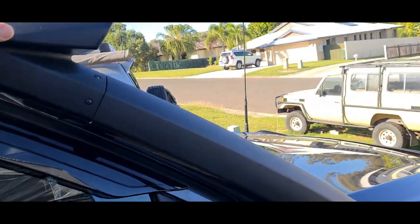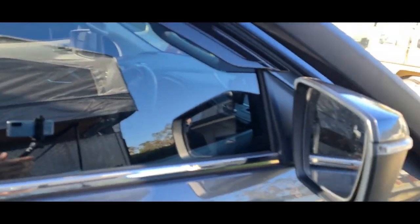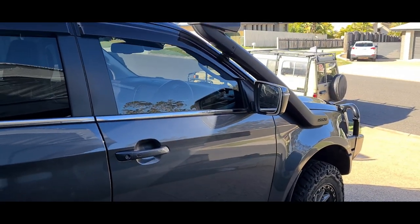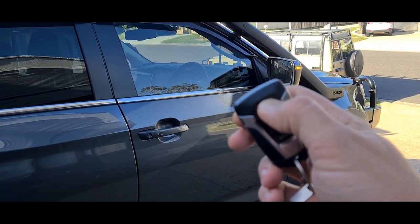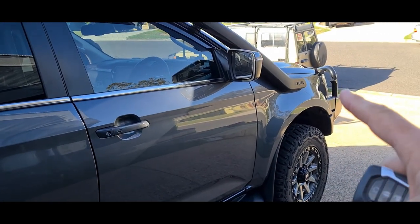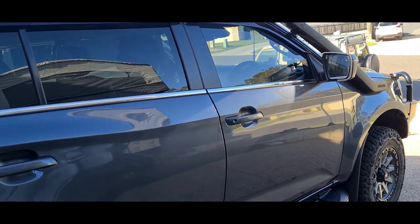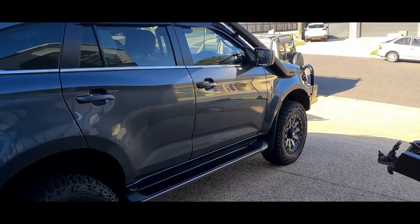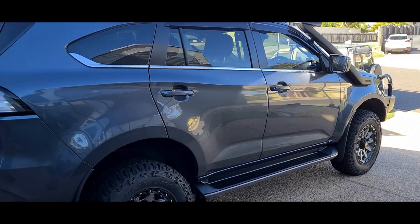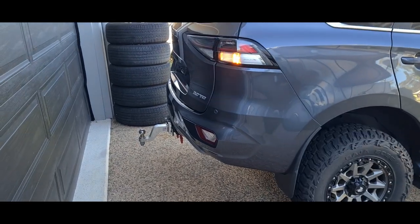Factory snorkel — I just touched it and it came loose, so I'll tighten that up. Things done wrong in the first review: remote start — you have to press the lock button then press and hold the start button. The rattle at startup is a hydraulic timing chain; once it builds oil pressure the rattle goes away. They could do better by finding a way to hold that pressure so it doesn't have to build up every time. It runs for 10 minutes, turns off, you can do it once more, but after that you need to actually get in the car — it'll only let you do it twice.